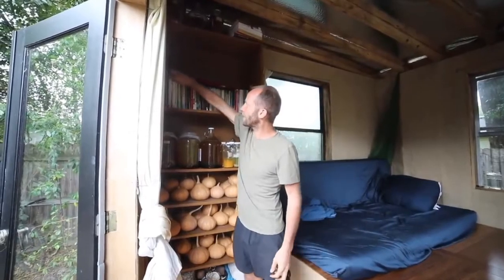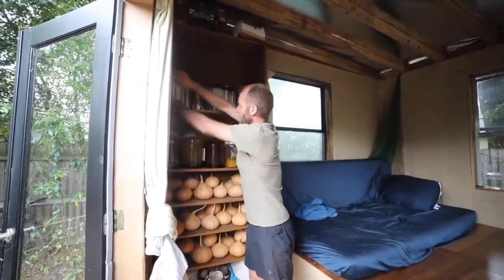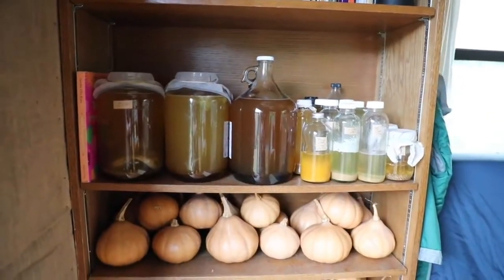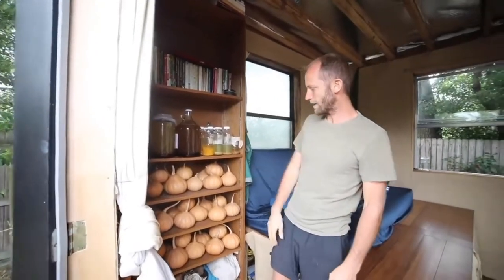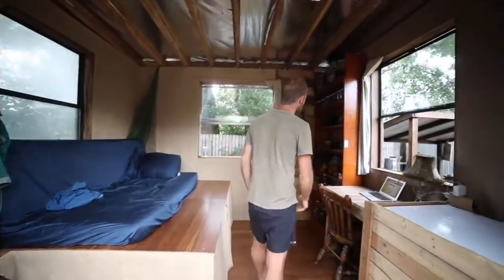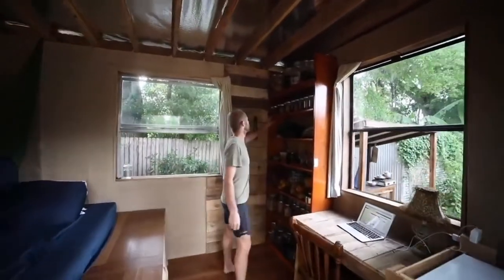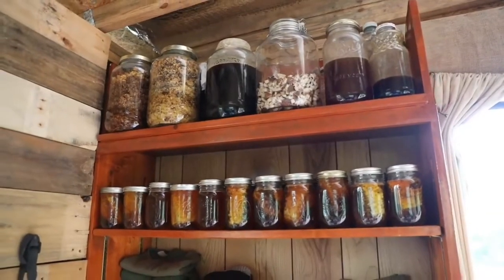Right now I'm reading a book called Honey Bee Democracy, which is a great read. Here are foods that I'm fermenting — things like Jun, honey wine, vinegars, and such. These are pumpkins that I grew — they're called seminole pumpkins. I have bees, four hives, four colonies, and this is just some of the honey that I've gotten from them.